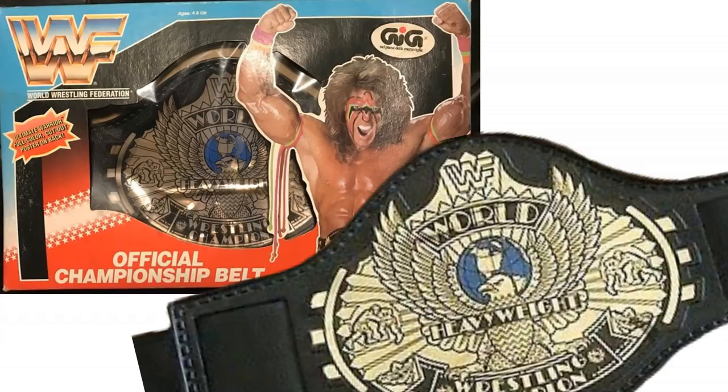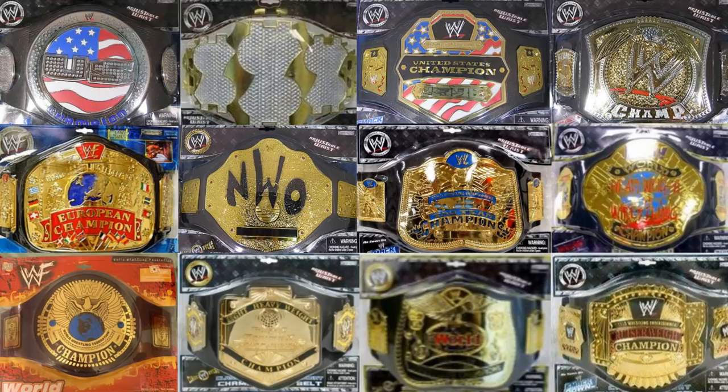Just a few years later, Hasbro would finally give us a winged eagle championship toy belt. It comes in a really cool looking box — it's got Ultimate Warrior on the front. Of course, in 1990, Ultimate Warrior would have been the WWF champion. Very cool. And in the years that followed, we pretty much got all of the major titles.